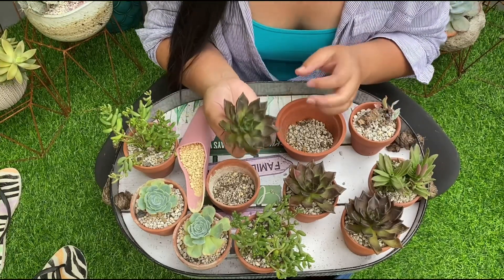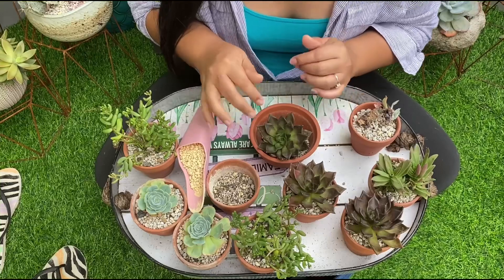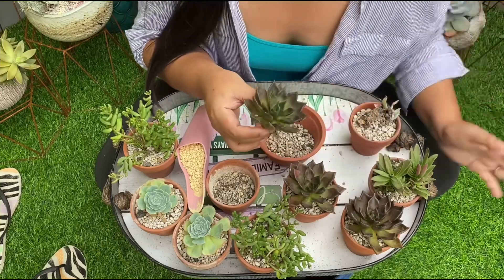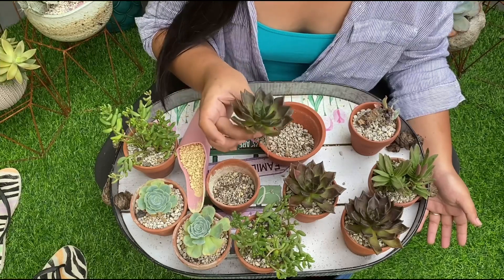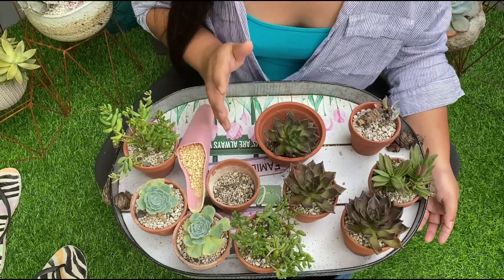So if you want to air-dry them, air-dry them na nakatihaya or naka-ibaba. This time, our priority is not to fatten them up. So kahit malambot sila, please don't be scared. They're alive. Hindi naman yan mamamatay agad. Basta hindi matutubigan. So I let this one air-dry for two weeks before I potted them.